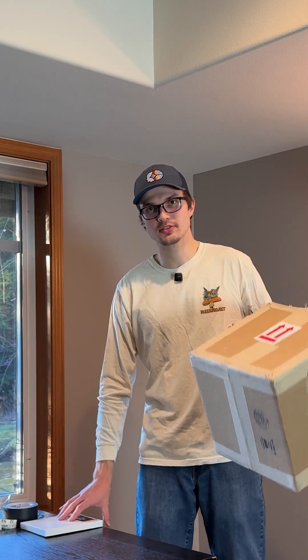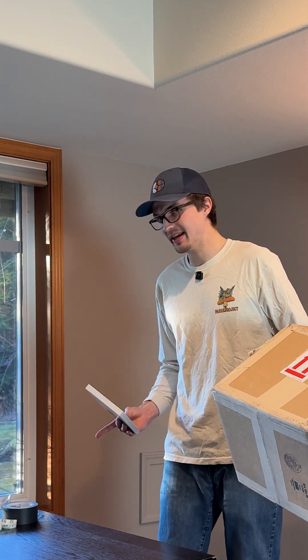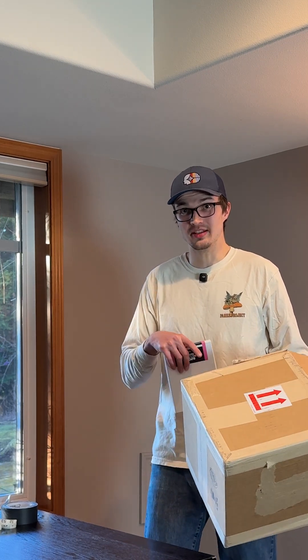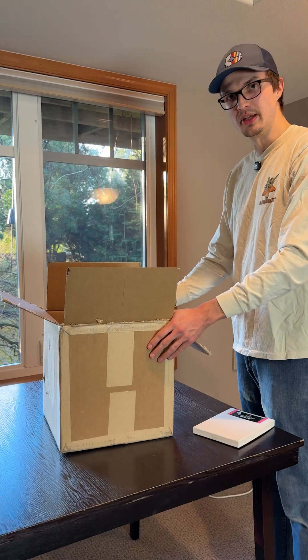I want to see if I can take this cardboard box and this photo paper with a bit of tape and make a functioning camera. The thing is, I want to try and take a photo today with it and the sun's about to set in an hour, so we better get to it. So we're going to be making a pinhole camera today.